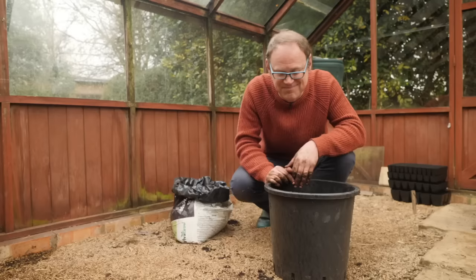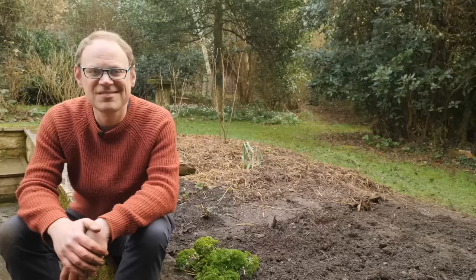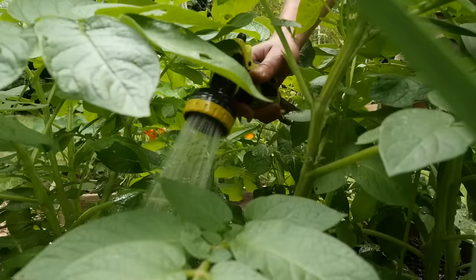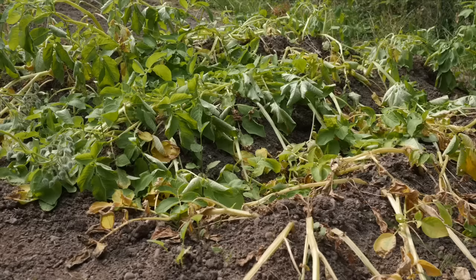These are staying in a sunny sheltered position for a nice early crop. Keep your potatoes really well watered, especially in warmer weather, because this will make all the difference in achieving a really good crop. Potatoes are lush and leafy plants and it takes a lot of energy to swell those tubers, so if it's dry really do get down there and water.